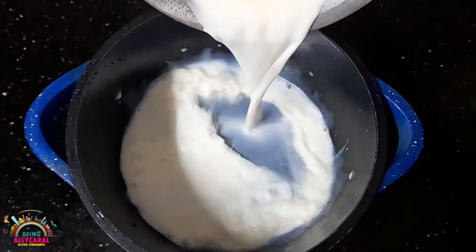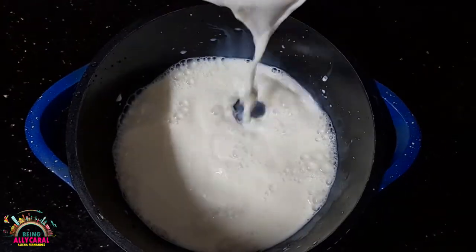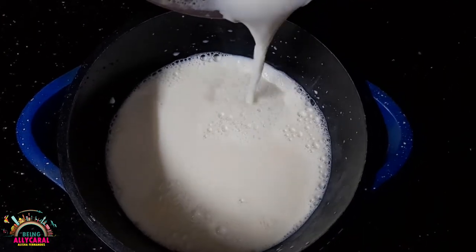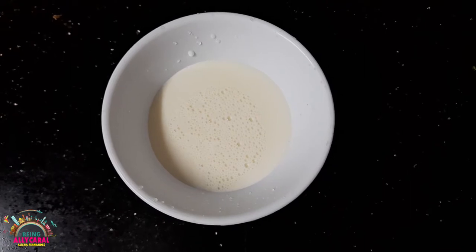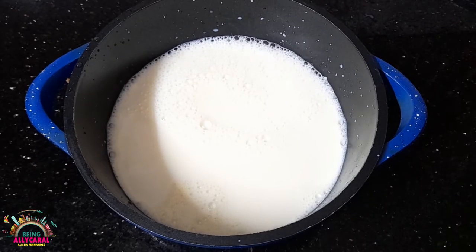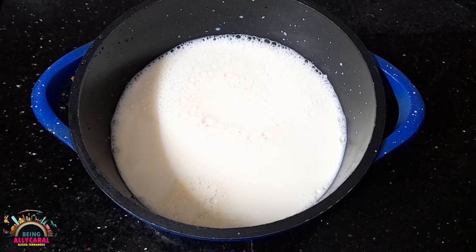First, what we will do is we will take a utensil and pour the half litre of milk in it, and remove about one-fourth of the milk into a separate container. Now we will allow the milk to boil.